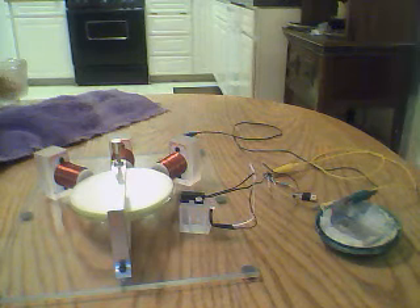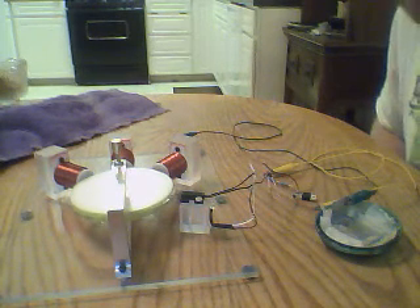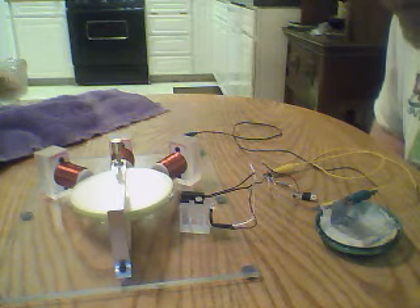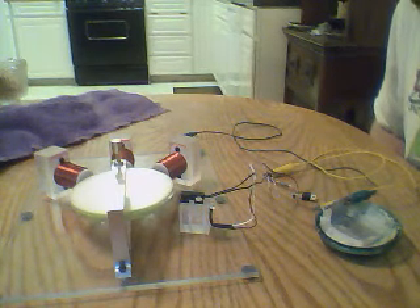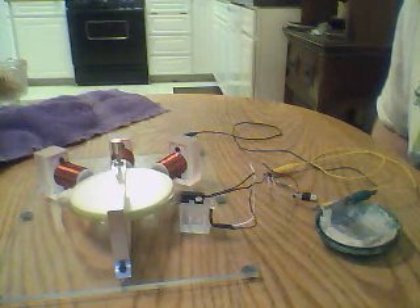Had it running earlier with a couple AA batteries, rechargeables and stuff. And yeah, it runs on this, so it'll run on the iron pyrite too. Couldn't get it to run on the iron pyrite earlier today or yesterday, but I just figured it out. Kind of neat stuff guys.